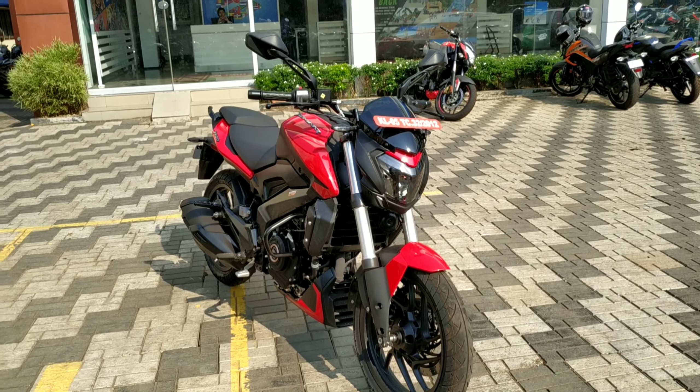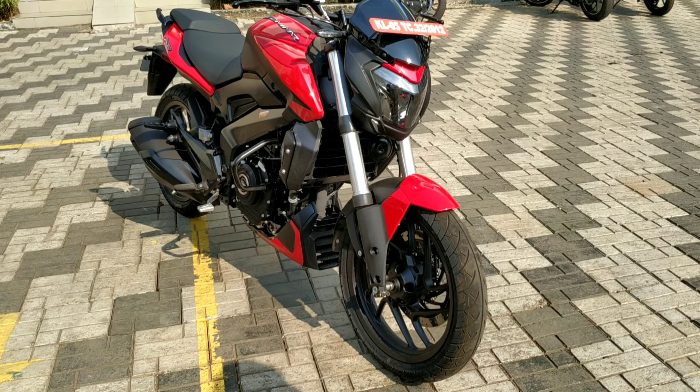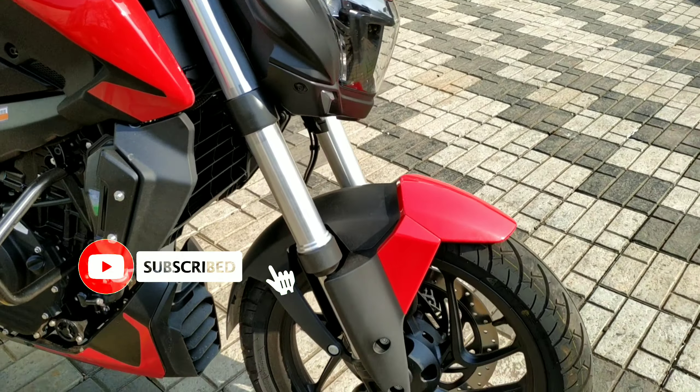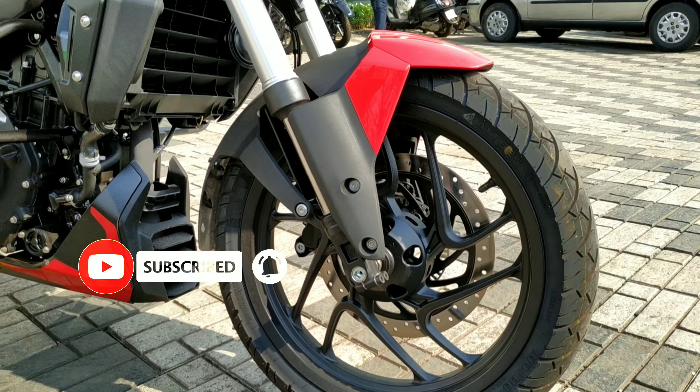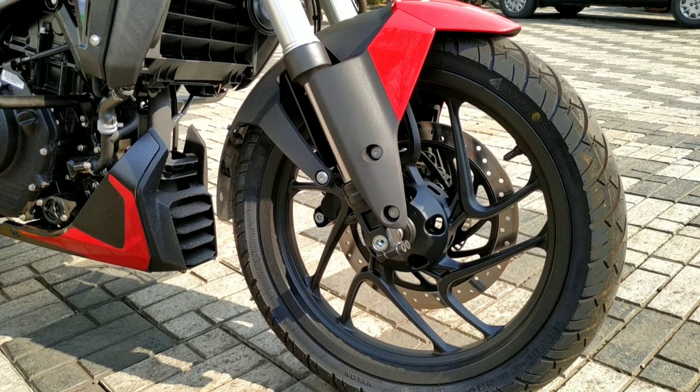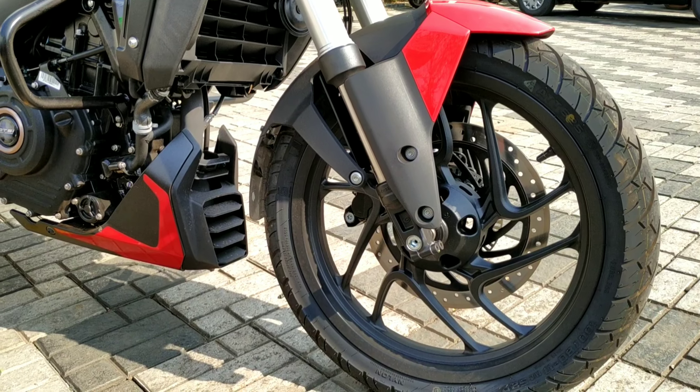We are going to get a review of Dominar 400. There is no doubt — it is the same look. So we have to check out the Dominar 250. This is the normal type. It is the Dominar 250.